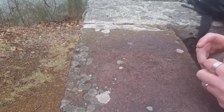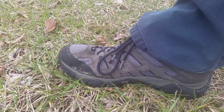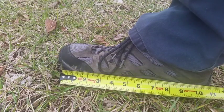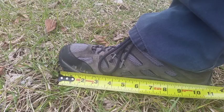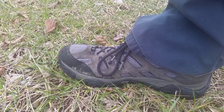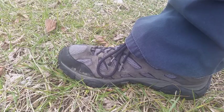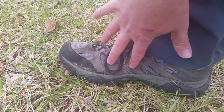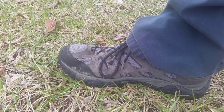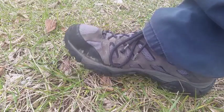One more good measurement you can take would be your foot or your hiking shoe. Mine is about 11 inches, so I'm going to put that down in my field notes. I know that every time I wear these shoes, if I need to measure out 11 inches or about a foot, there we go.